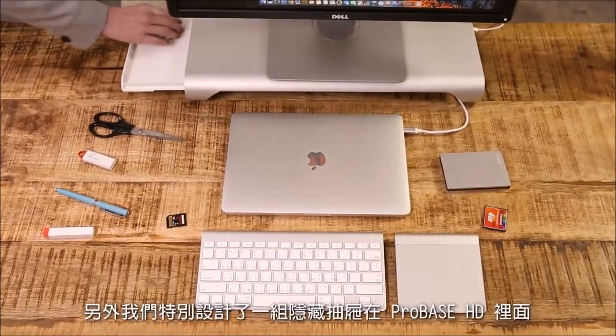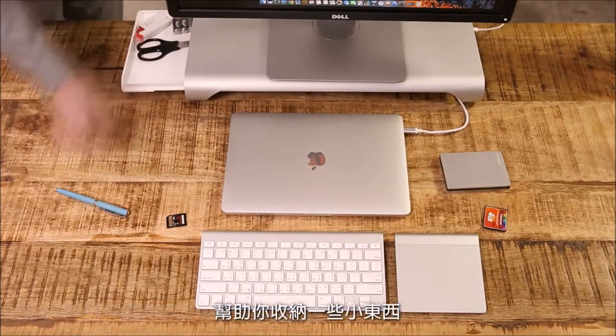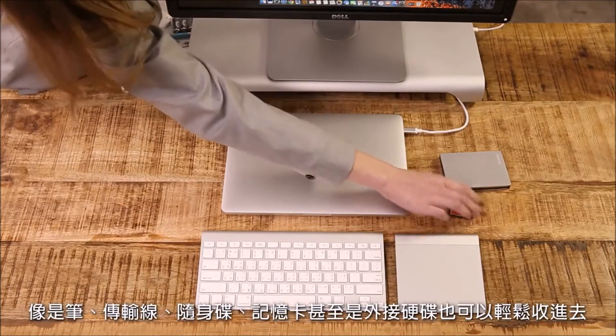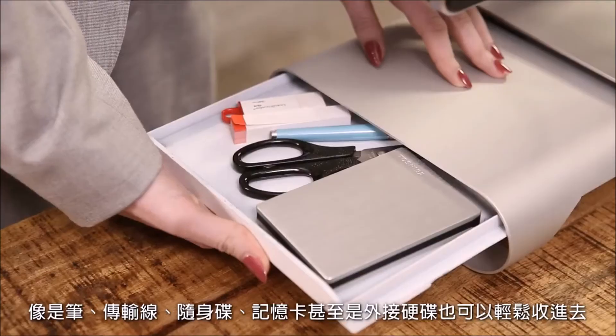Besides, with the perfect design drawer on ProBase, you can put all the little things, such as pens, cables, flash drives, memory cards, or even an external hard disk in it.